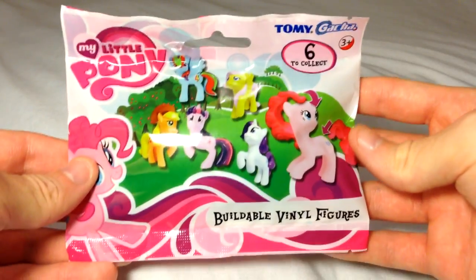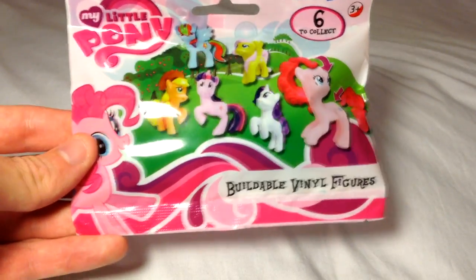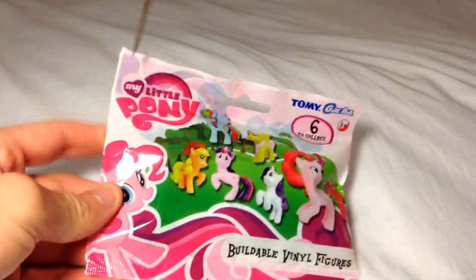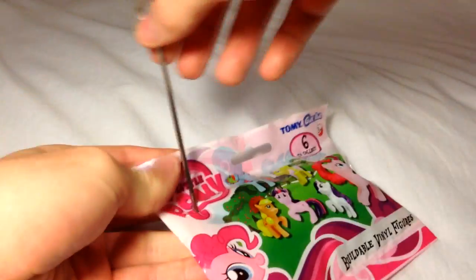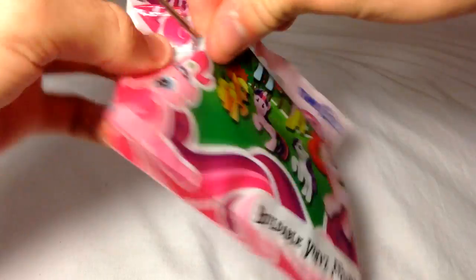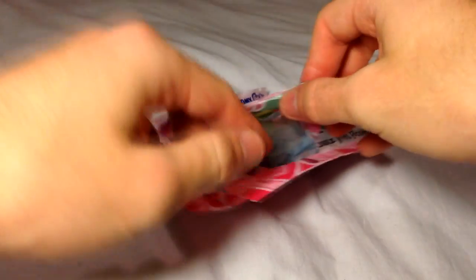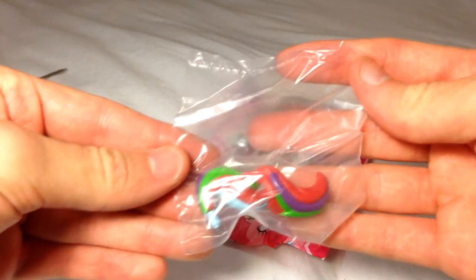We will now proceed to open this package and look upon the toy inside. Now, since we are so sophisticated, we have opted not to use a pair of scissors but a skewer. We can now observe and see that the character we have gotten is in fact Rainbow Dash.